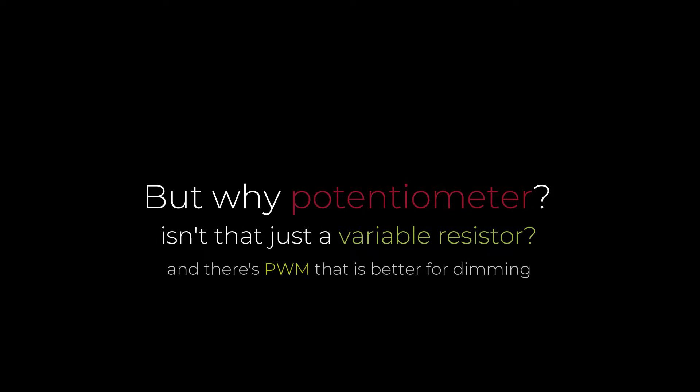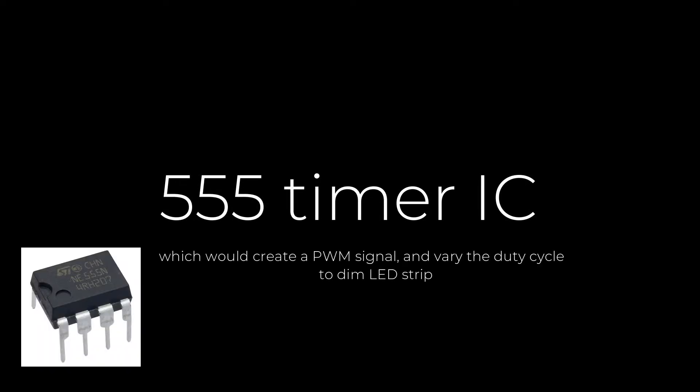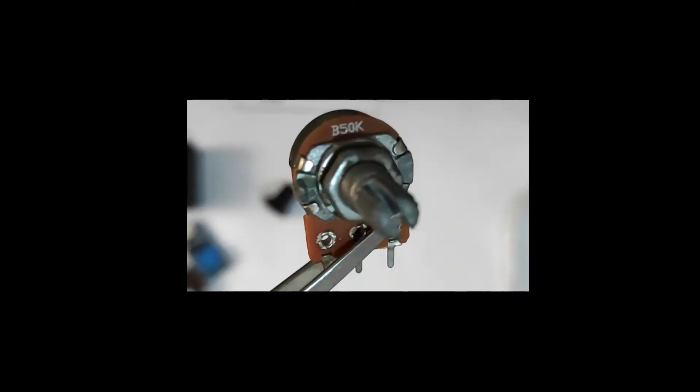Why a potentiometer — isn't that just a variable resistor? There's also PWM, which is better for dimming. PWM stands for Pulse Width Modulation, and by varying the duty cycle you can control brightness. You can generate a PWM signal with the help of a 555 timer IC. But it requires a couple of extra components, and it's designed for high-power LED strip dimming — the LED strip we're using won't consume such power. So clearly, the potentiometer is the winner.